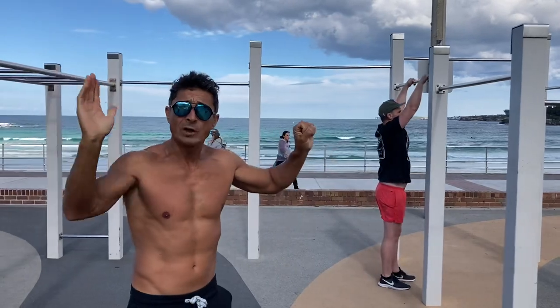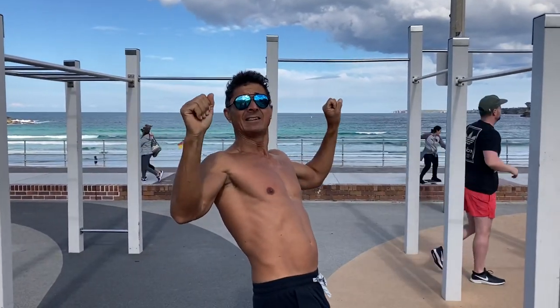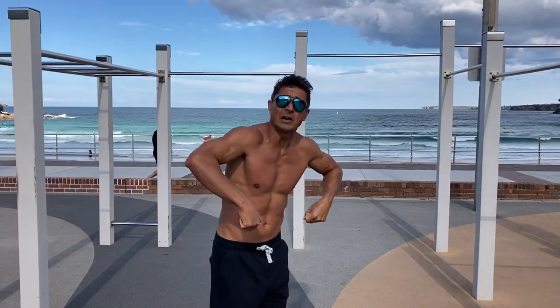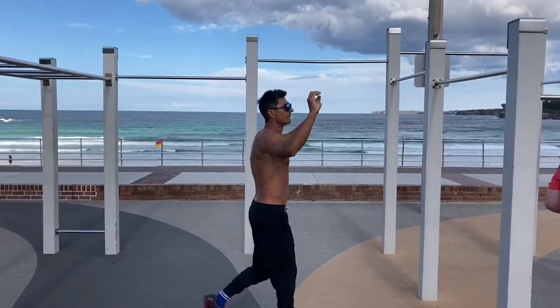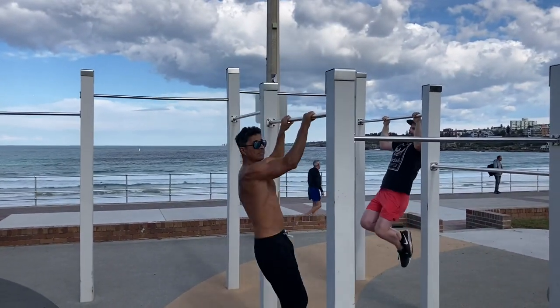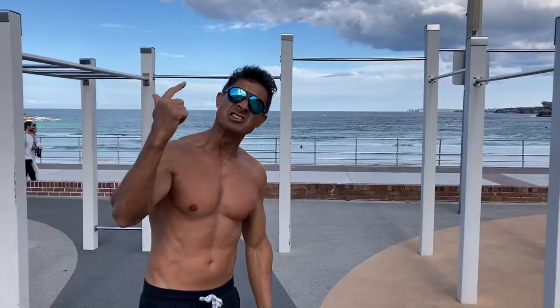Elbows bent, walk in for momentum, straight legs. As soon as you start coming back, kick your knees up to your chest, flip your elbows over, and that's a muscle-up. Straight legs, kick, flip over — and that's a muscle-up, easy. And you got it!